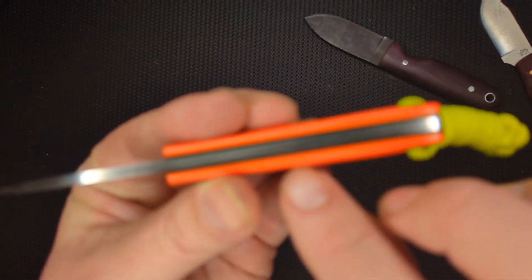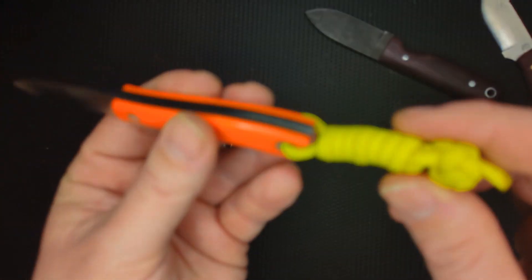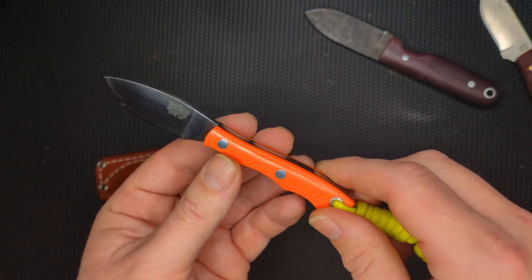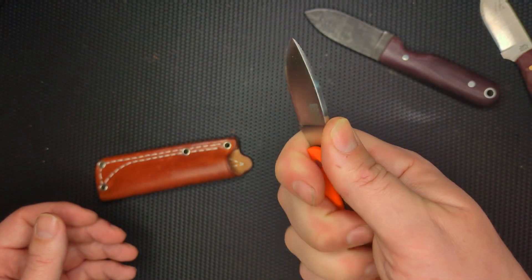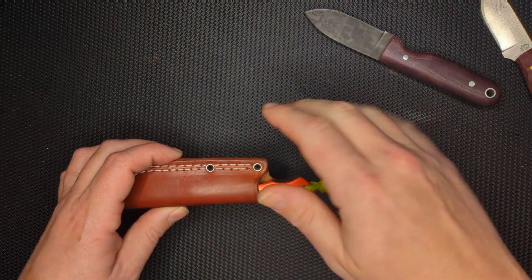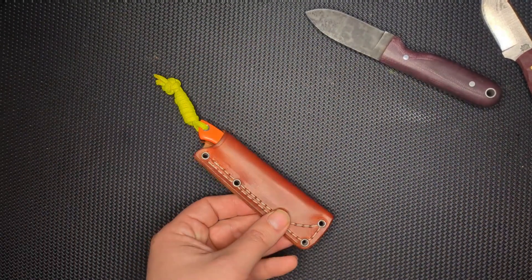So this one — I got the orange scale G10 version with black liners. I thought that looked really slick. I had some yellow paracord, so I put that on myself. I really like the way that it looks, I like the way that it feels, very easy to hold even though it's such a small knife, and I have extra large hands — it's just awesome. Like I said, it just disappears in the hand.